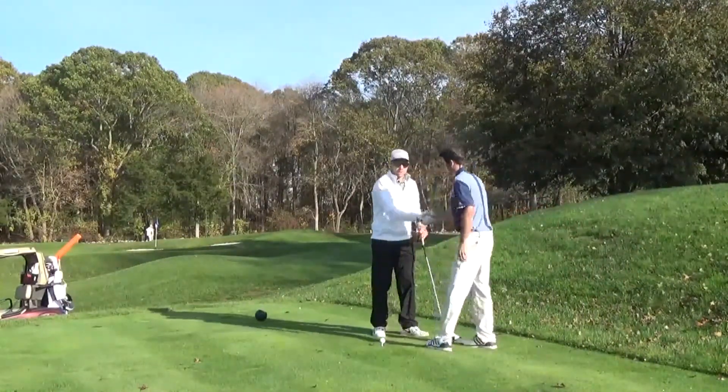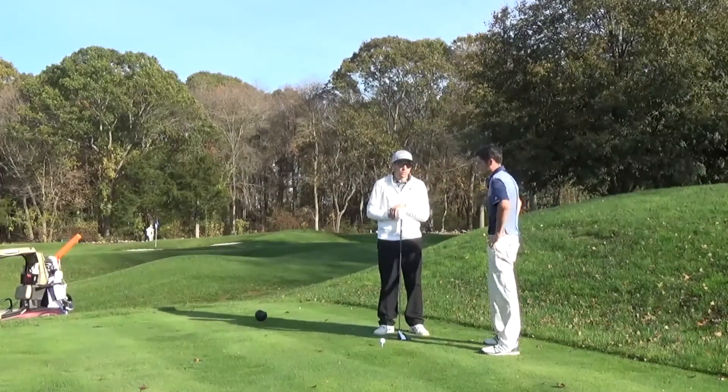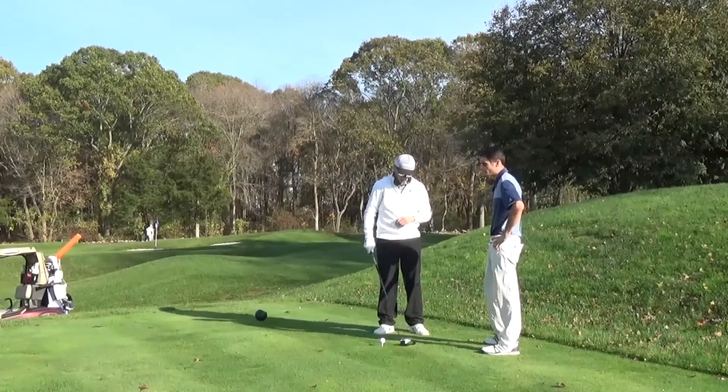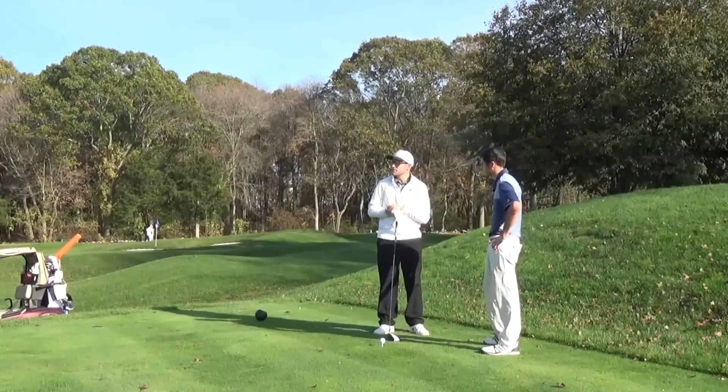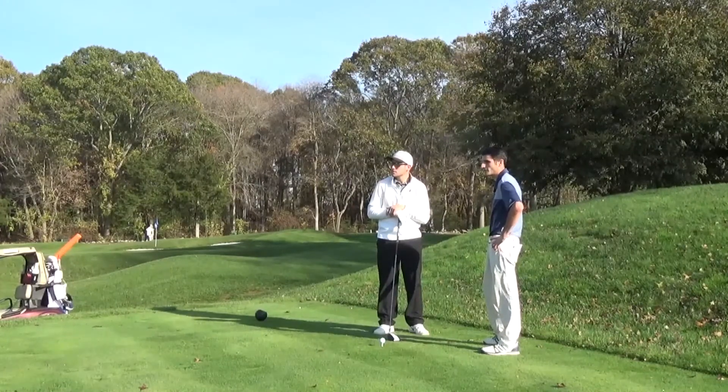We're showing up to the on-course portion of our lesson. Excited today - I'm excited too. So we're on the second hole at Clinton Country Club. It's 440 yards from the black tees. It's a three-handicap hole, and it's quite a challenge, so we're going to see what we can do.